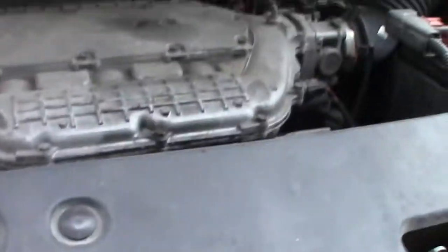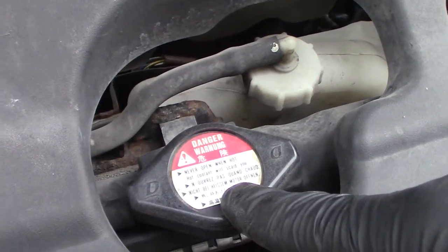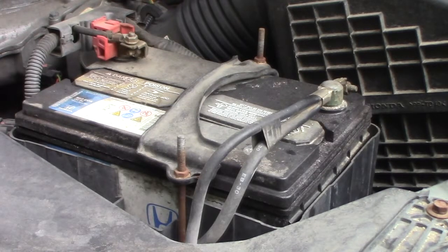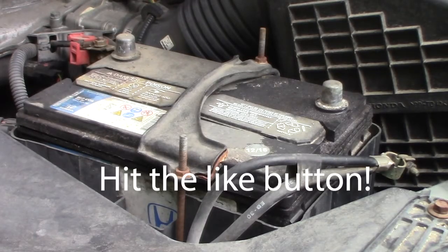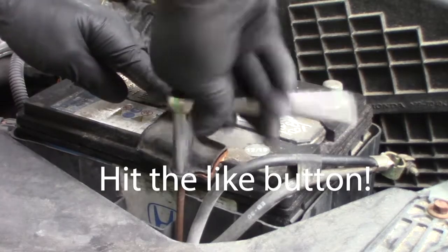Now we can open this cap and make it drain much faster. Next, we'll disconnect the battery using a 10 millimeter socket, starting with the negative. Then you can use a 10 millimeter deep socket to disconnect the battery hold down and pull the battery out.